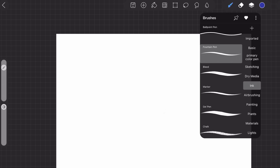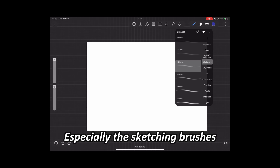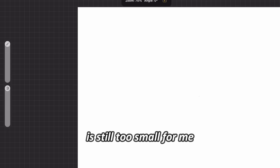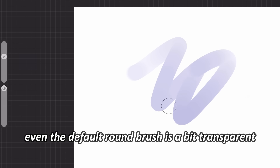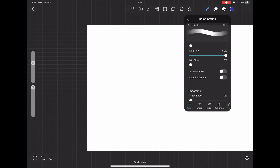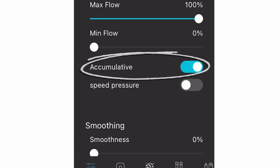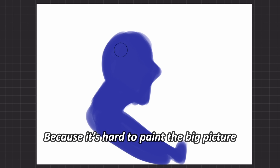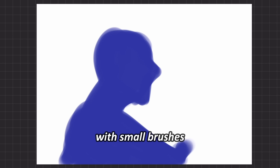I noticed that High Paint brushes are really small, especially the sketching brushes. Even the biggest size is still too small for me. I'm adjusting the brush maximum size to be bigger. They're also quite translucent — even the default round brush is a bit transparent. To make it more solid, turn on the accumulative toggle. Now we can draw the silhouette of this painting. This is why I need a big solid round brush, because it's hard to paint the big picture with small brushes.